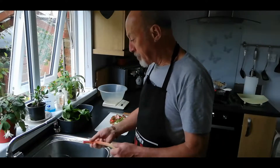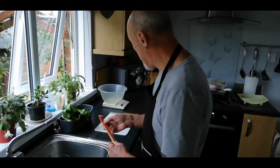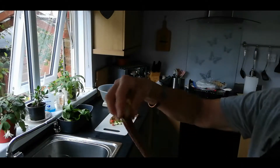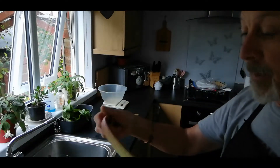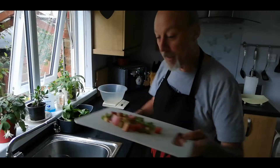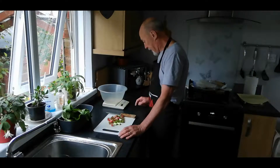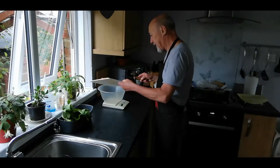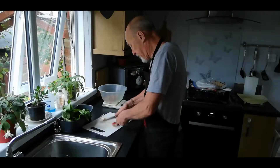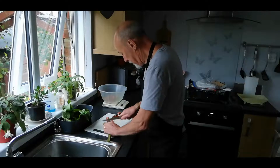I've washed all the sticks of rhubarb, rinsed them under the cold tap to remove any dirt, insects, or debris. Now I'm trimming and chopping them — I trim off the little bits on the bottom and just use the stalk, cutting it into one-inch pieces. I've diced a couple of sticks already. I want about three pounds of rhubarb, so I've got my scales and I'll weigh as I go — there's about four ounces so far. I'll continue trimming and chopping into little pieces.